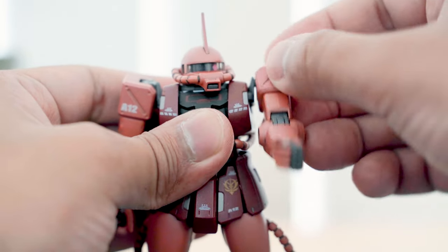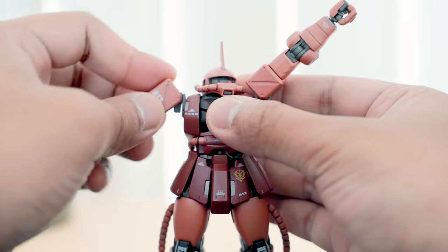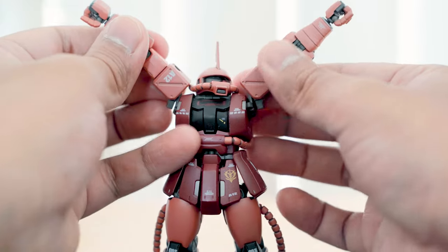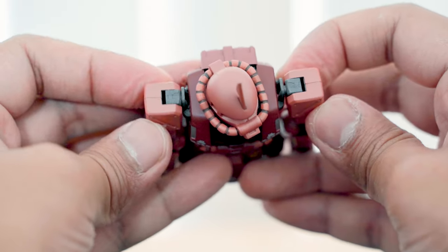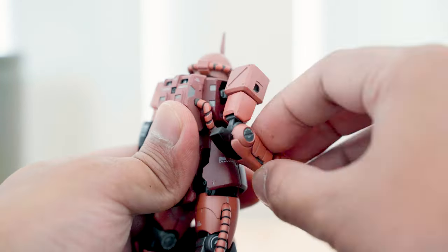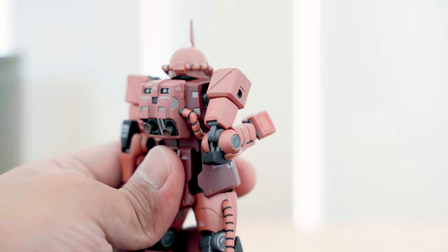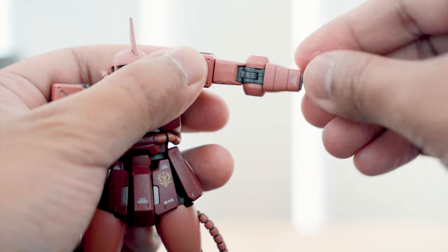Arms rotate 360 degrees from the shoulder and can move sideways all the way up. There is also a butterfly movement going forward and back. The arm has double joints on the elbows and the armor behind slightly moves as well. The upper arm can be rotated and the hands have ball joints.